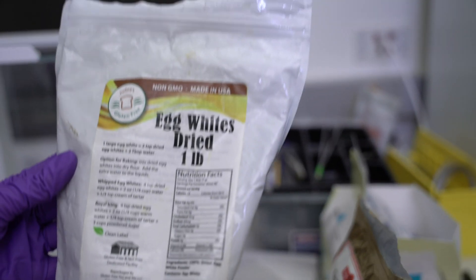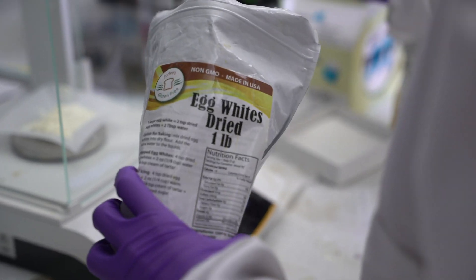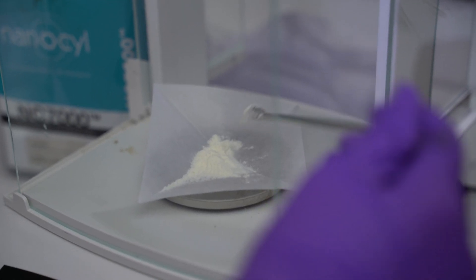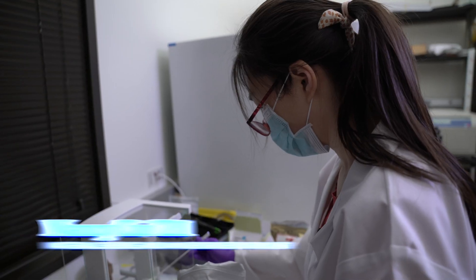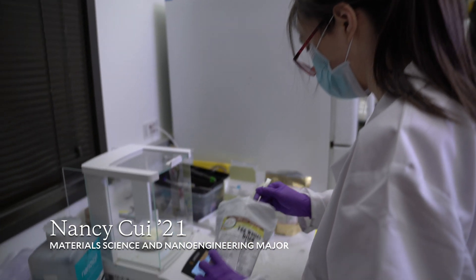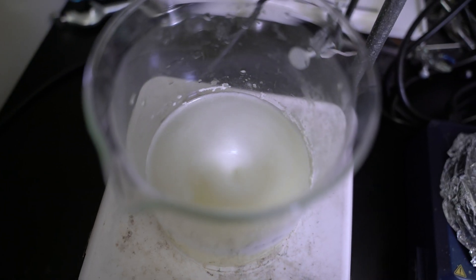This is the egg white powder we bought. Usually egg white powder is made from grade B eggs, which means these eggs are not very good. The base of the coating is egg white, and we're going to dissolve it in water.